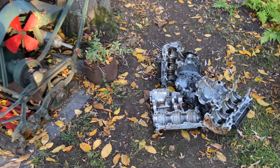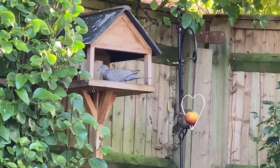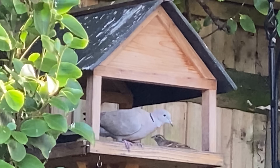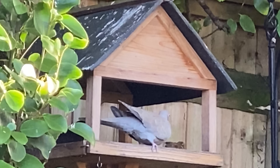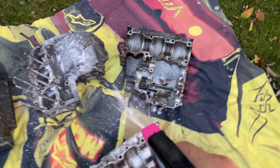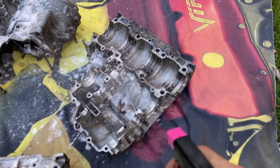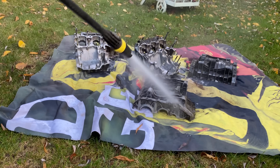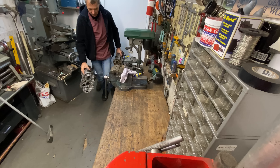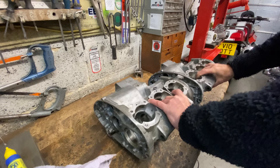I've now got a nice pile of crankcase parts ready for cleaning, but I look up and the pigeon has got his friend the sparrow around to have dinner and they're just pecking away at all the food. I lay out a plastic sheet on the grass and spray the parts with my pink bike cleaner, then give it a good wash off with a jet wash getting rid of all the loose oil and mess. I'm not too worried about getting them really clean at this stage because they're going to be vapour blasted after I've done the sawing.